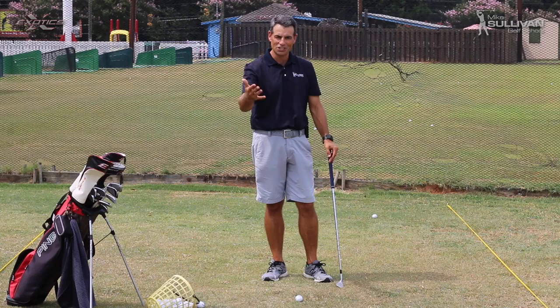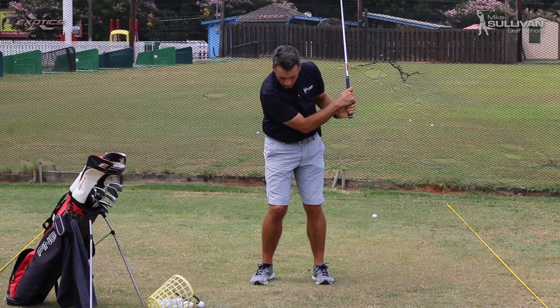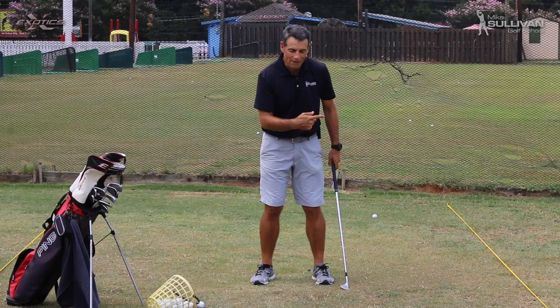Go ahead and give yourself a chance to practice it. Once you get started with your practice swing, we're going to try it on a ball. There — hopefully you can see I stopped turning through, the weight never moved forward, and I made contact back behind the ball.